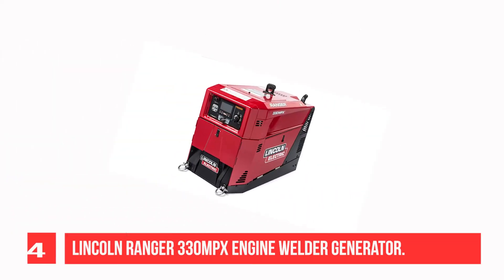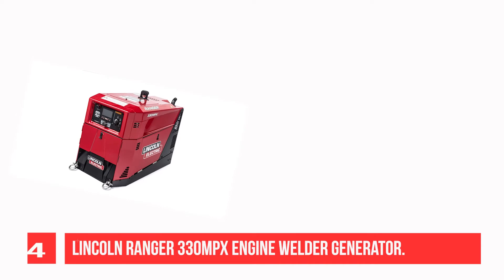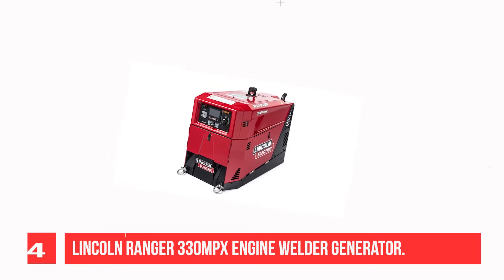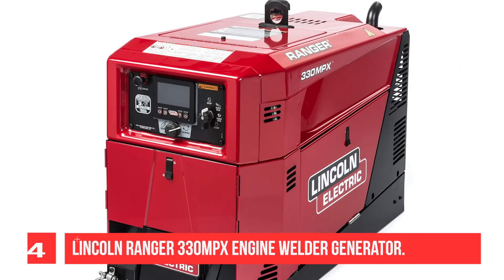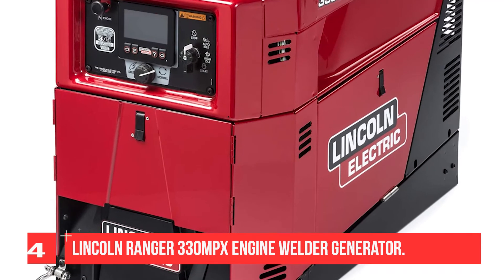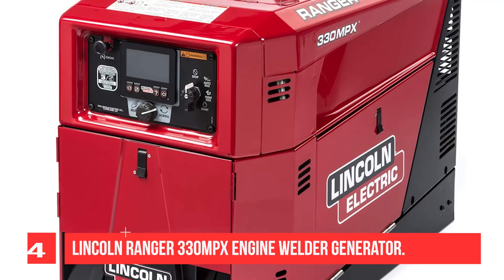Recommendation Number 4: Lincoln Ranger 330 MPX Engine Welder Generator. Color: Red. Fuel Type: Gasoline. Single Phase, DC Polarity, Electric Start. Stick Welding Maximum Output Current: 300A, Minimum: 10A. At 60% duty cycle: 280A at 32V DC; at 100% DC. TIG Welding Maximum Output Current: 300A, Minimum: 10A. TIG Welding output at duty cycle: 200A at 25V.